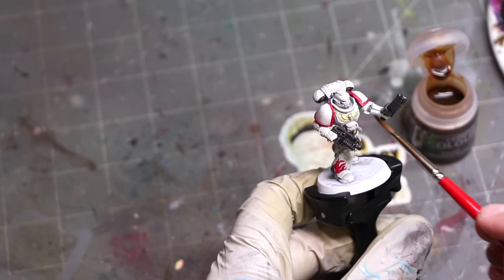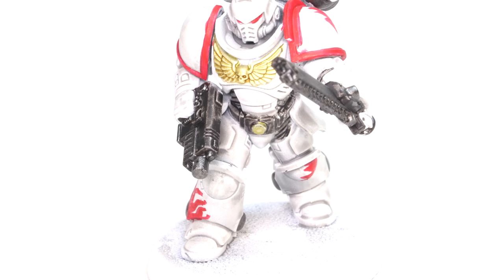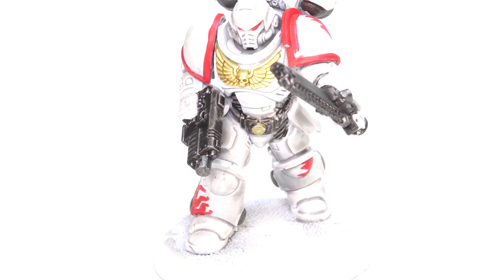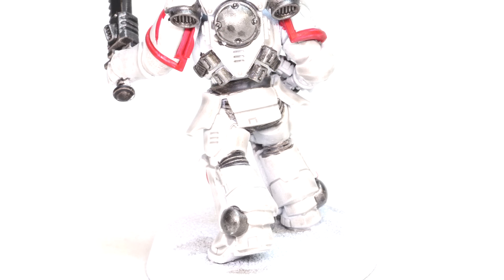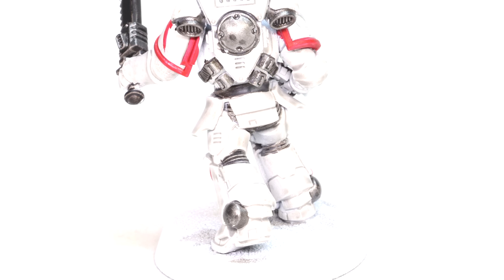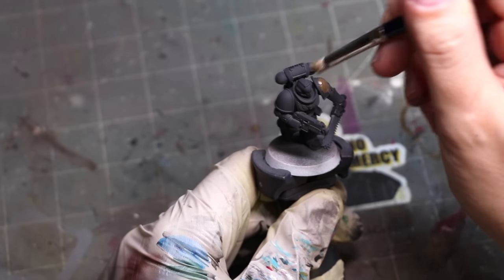With that final touch of Seraphim Sepia to the aquila, he is all done and there is our White Scar. I like how he came out. The White Scar spray paint is very nice — it applies a nice clean, smooth coat and the color difference works.